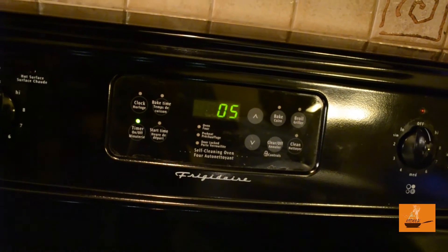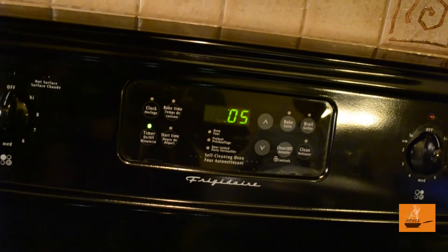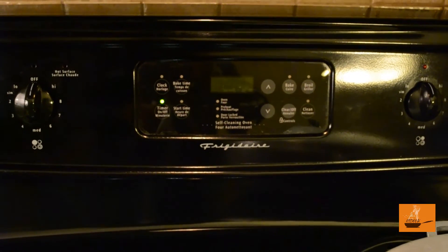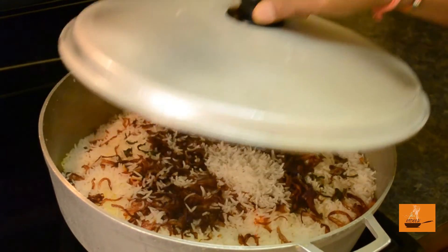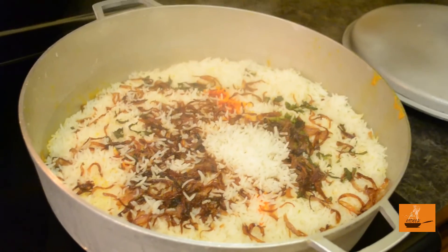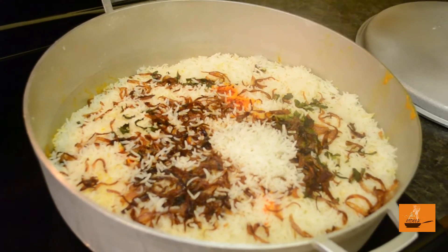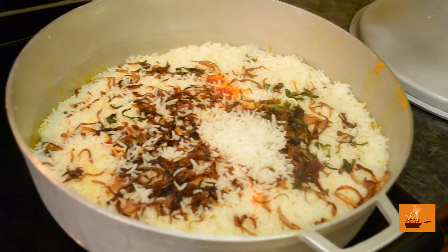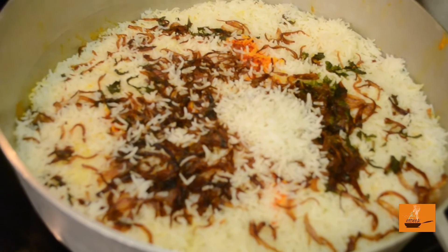Just five more minutes and our wonderful, delicious, tasty biryani will be ready. It's zero — time to turn off the biryani! Biryani is done — oh, look at that! Guys, leave the lid open and wait five minutes. Don't start mixing right away, otherwise you can break your rice, which we really don't want. Leave it five minutes, then we can start mixing.